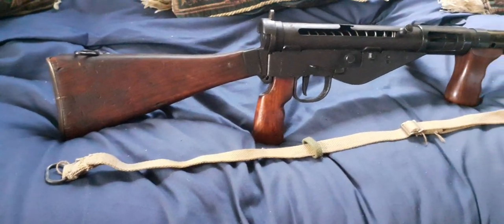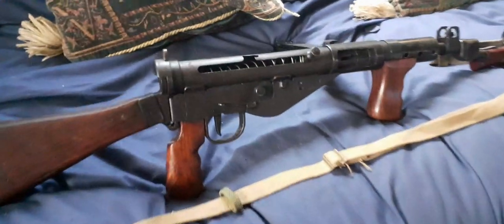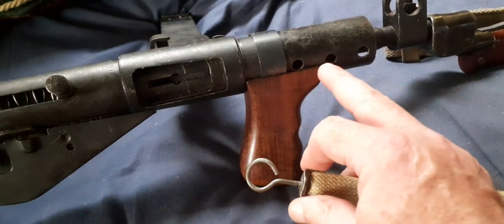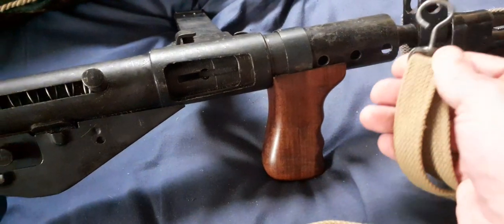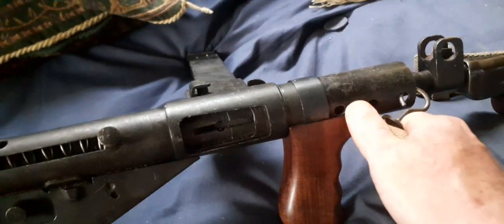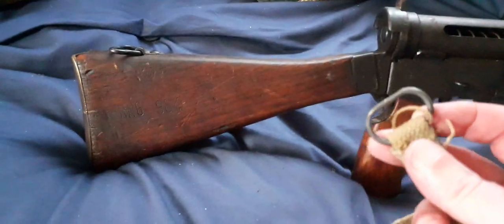So where does it fit on the Sten gun? This looped end — all Sten guns have these perforated barrel jackets — it merely clips through the side and goes through the hole. That's it secured.